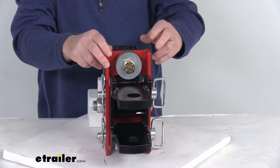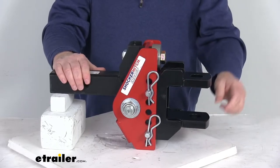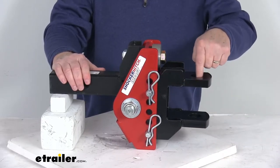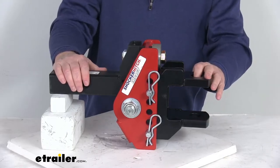The channel style mount includes this clevis pin ball mount. You can see it has two tangs on it with two holes. Those hole diameters are one and a quarter inches, which accommodates a variety of towing needs.